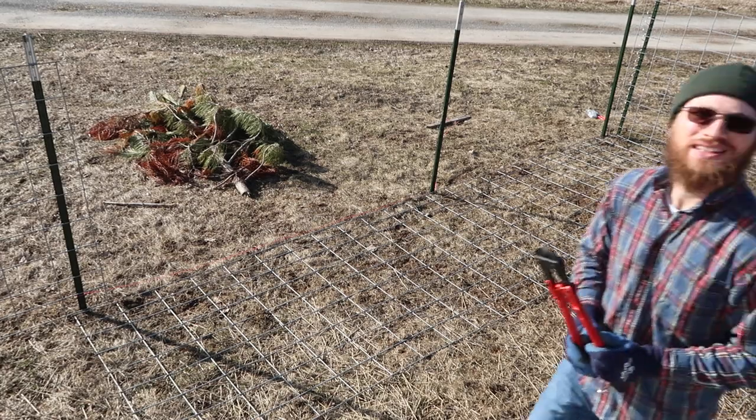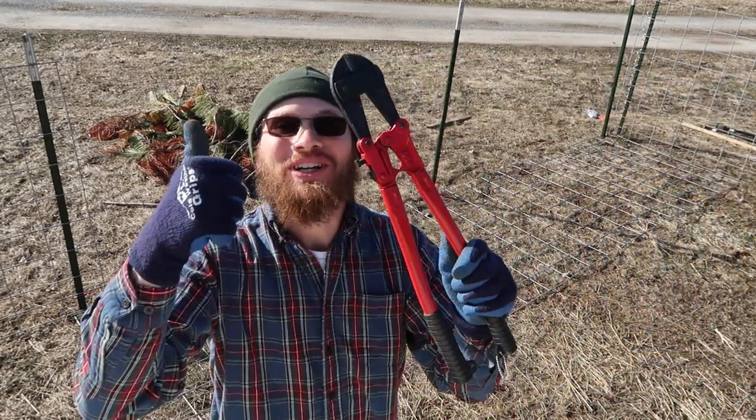Before getting into that, I just wanted to let you guys know about the completion of the cattle panel corral. Last week I was making a video about how geometry helped save my fencing project. At the very end I couldn't find my bolt cutters so I couldn't put the gate on, but I found them and got that completed — so check this out.